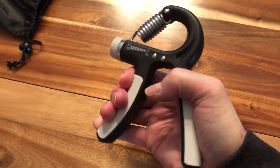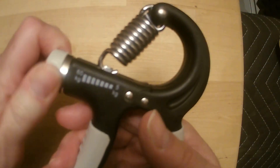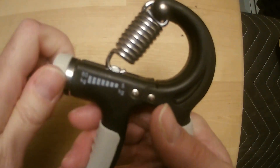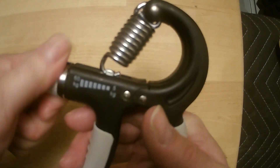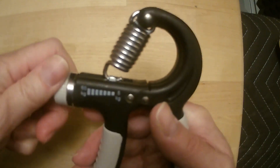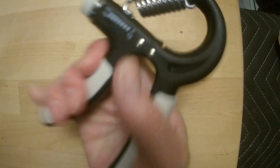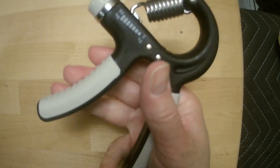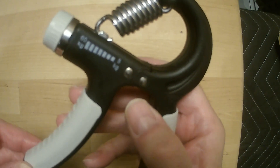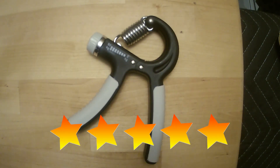I used to have a non-adjustable one many years ago, and it was very difficult to squeeze at the beginning simply because it was new, and I didn't have any strength in my arms or hands. But this is really nice because you can go from five to 60 kilos, or 130 pounds, with this little dial here — probably about 100 pounds there, something like that, 45 kilos. I'm pleased with it so far, and as long as it doesn't break in a year, I'm going to keep my five-star rating for it.